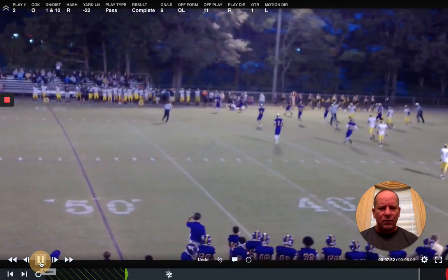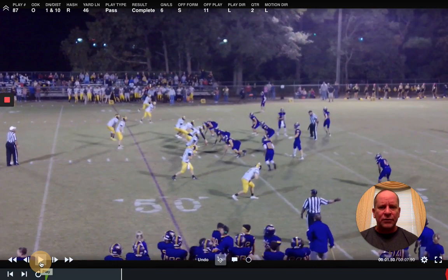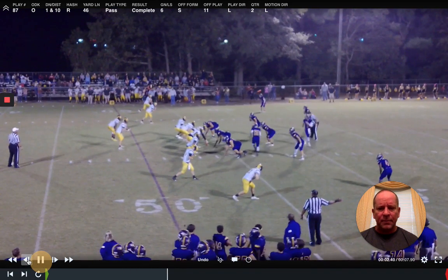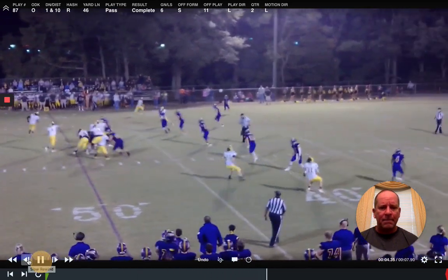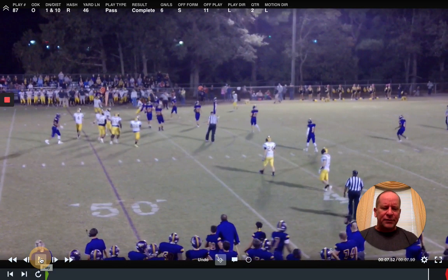I think I've got one more clip. This is another two by two — stick to the left. The tailback's on the left side, so this is stick to the left. And he throws it in there. So that's it.